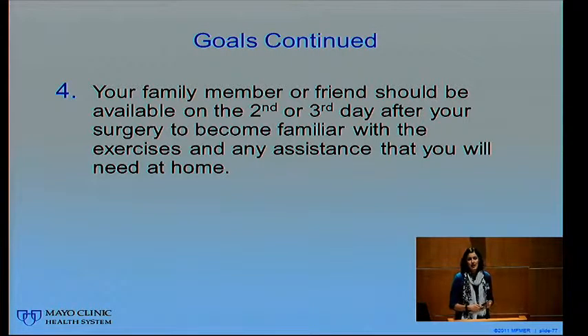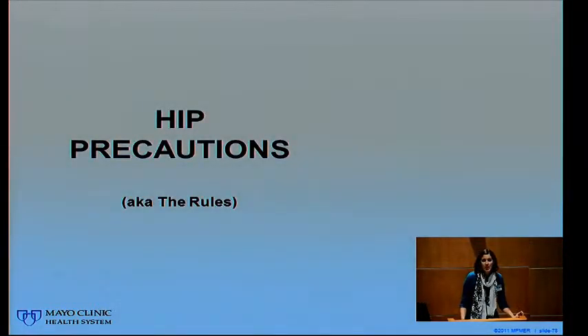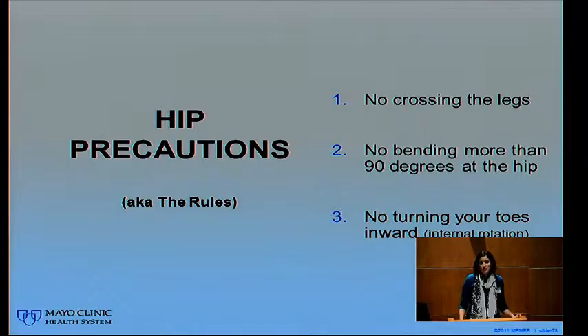We really like it if on the second day you have a family member come with you for the therapy session. On the second morning in therapy, we can set up a time — say around 2 o'clock that afternoon — for your family member to join. They can watch how we coach you through exercises and give tips on how to get in and out of bed, so they're ready to help you do that at home.